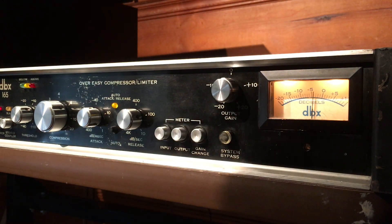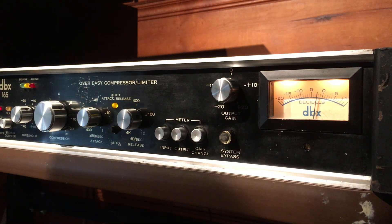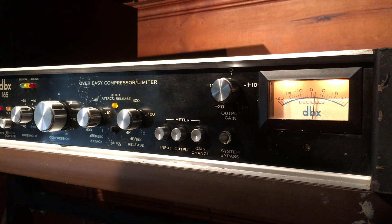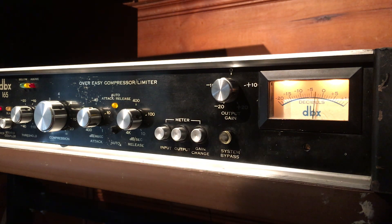I find with these DBX's you get the best sounds when you get these lights dancing around — where it's below and above and in between the threshold. That's the recommended setting. You hear a lot of people saying to get these lights dancing around is the best way to go. I find that generally to be true.